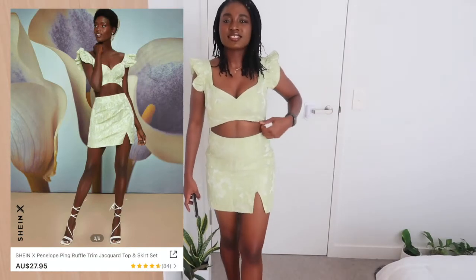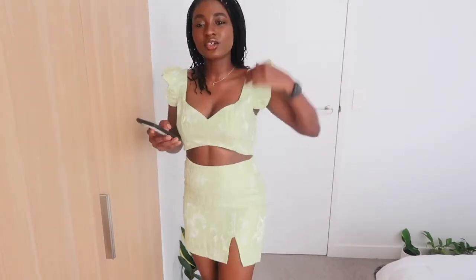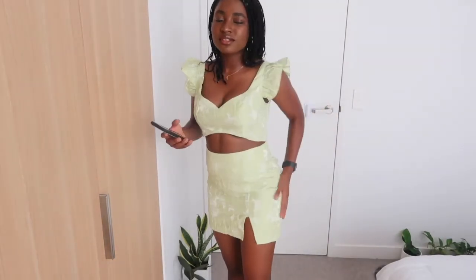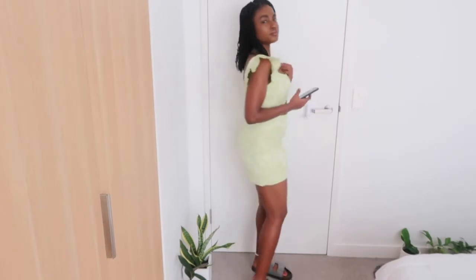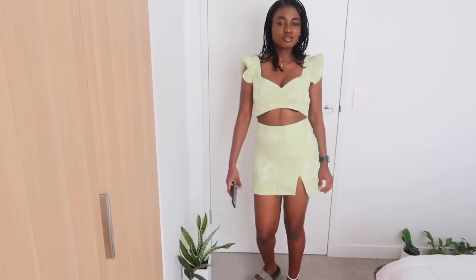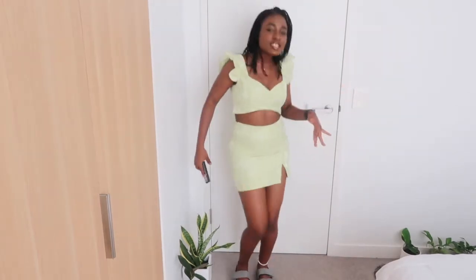So this is the other outfit — it's a set with a skirt and a top. I got it in size small as well. Let me come close so you guys can see how it looks. It's kind of tight down here, but I have a smaller waist so I'll probably adjust it. Let me know what you guys think — should I keep it? It would look really cute with nice heels and a bag going out to the city.